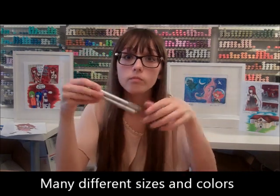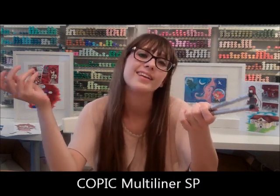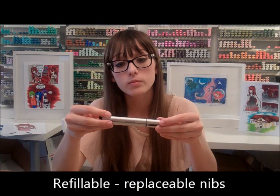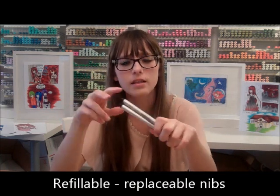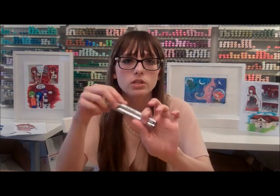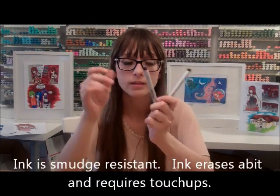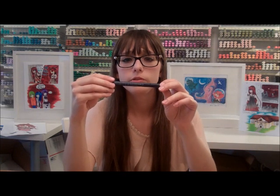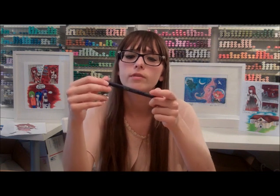My Copic fineliners I really like because I can refill them and I can change the tip, so if I break one I can just get a small part and then it's fixed. The ink in them is really nice. The only problem is when I erase sometimes the ink comes off the paper, but once you do a second coat on it just looks beautiful. I also have these Pilot drawing pens — these are really good for fine lining if you're lazy. I use this if I want to fine line and I don't want to deal with a finicky nib.